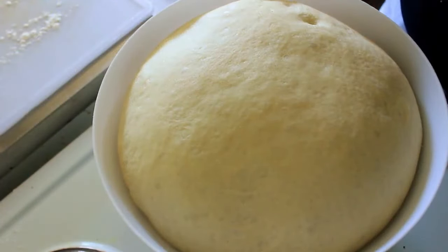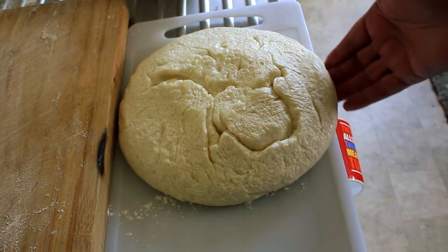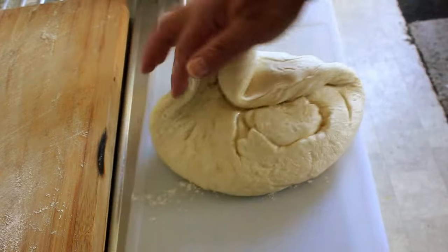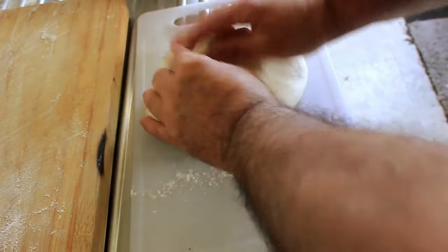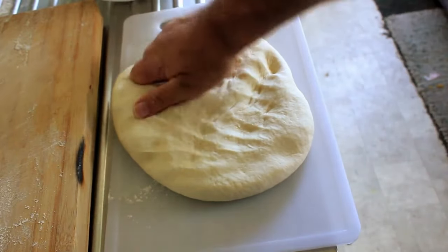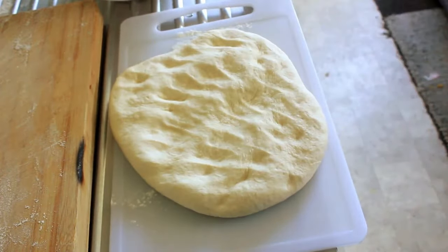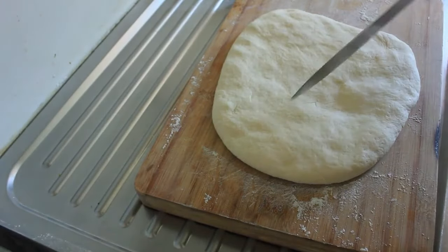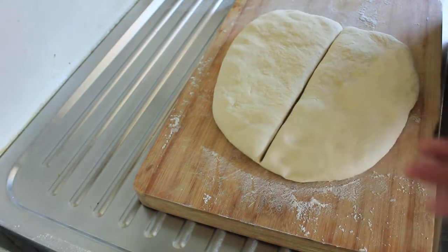That really has doubled in size, hasn't it! Let's get it out of that bowl and onto our board. What we're going to do is fold it in and push all the air out of it. Once we've got the air out, we can cut it into eight pieces. Let's get over to our cutting board — we'll cut this in half, then half again.